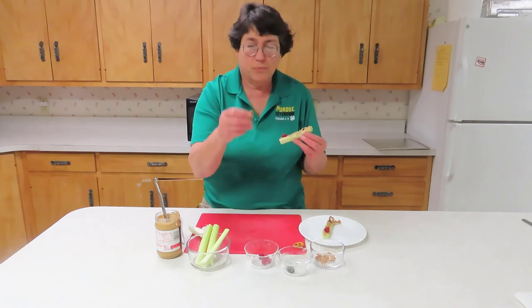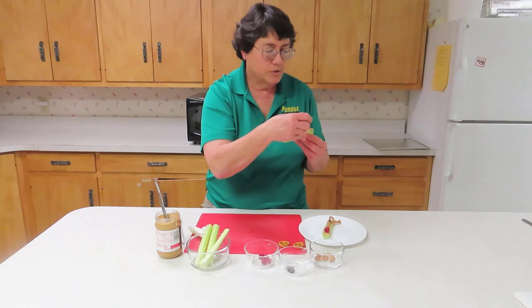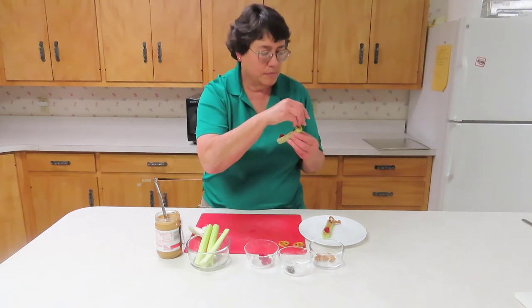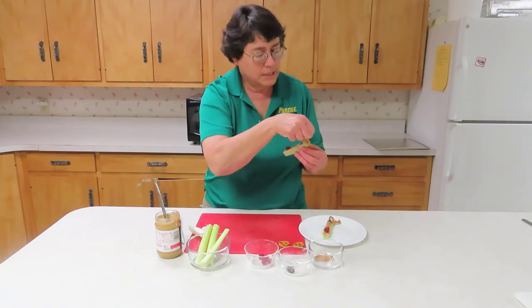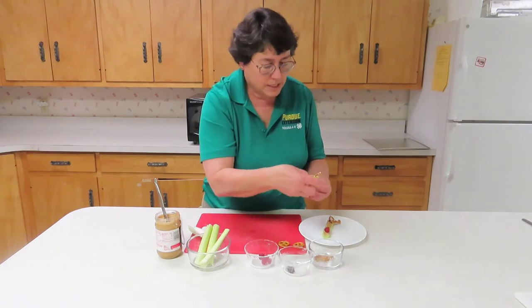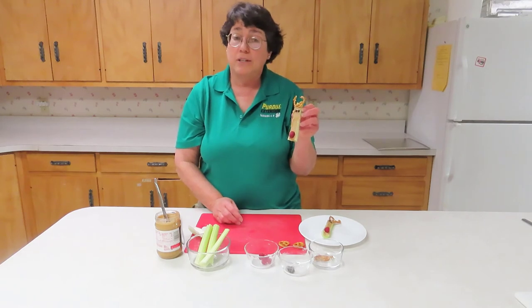Then I took pretzels and broke them to form antlers earlier, and we will just add them in. Looks a little big, but there you have a reindeer.